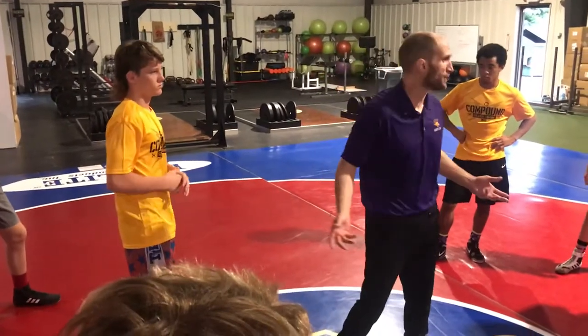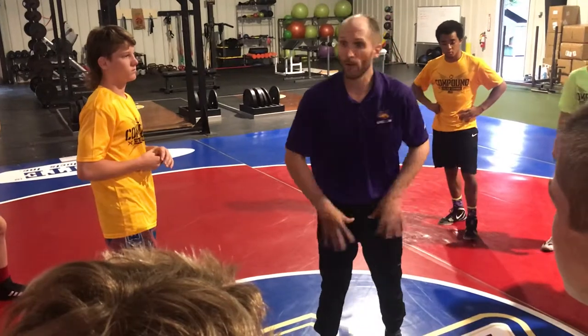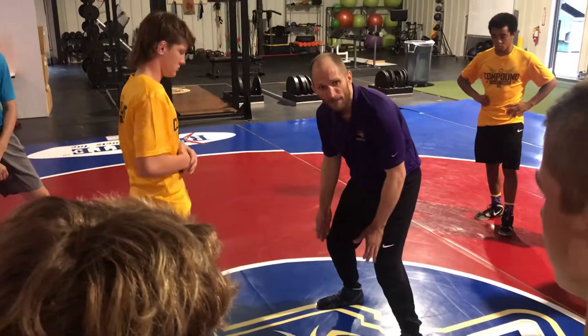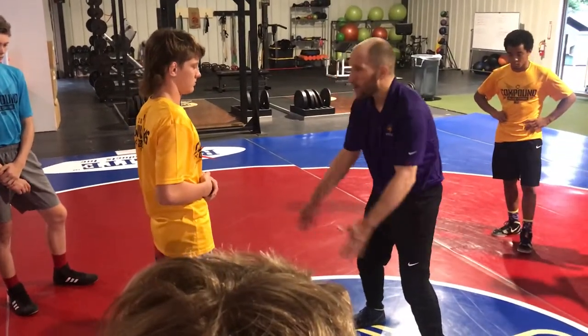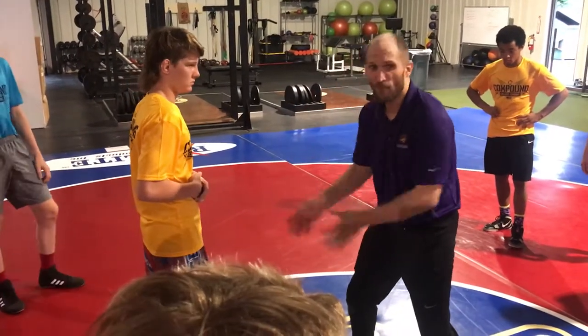There are two ways I can do that: hand fight or motion. Right now, we're just going to do really simple with our feet — really simple creating an angle. Think about like railroad tracks on our feet. They're a straight line. This is bad, this is defensive position. Straight line, no angle, I'm defensive-minded. When I create an angle, I'm offensive-minded.